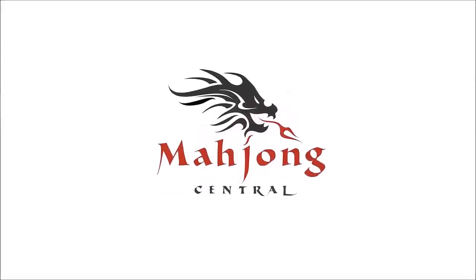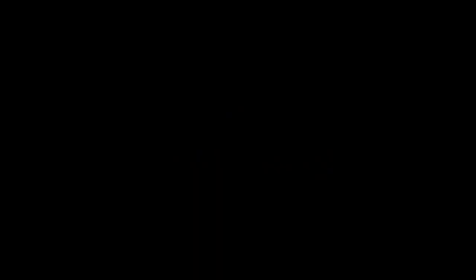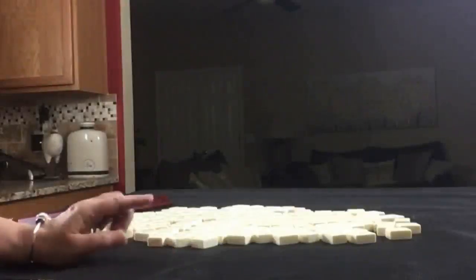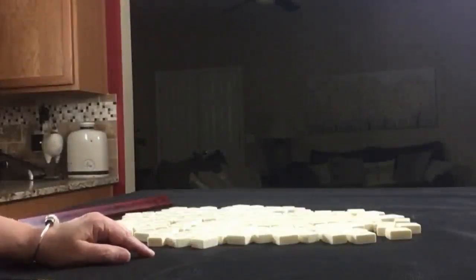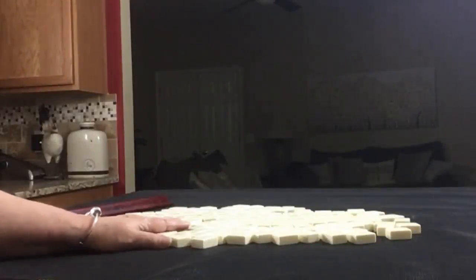If you have a set of tiles at home, give this exercise a try. If you're new to Mahjong or if you already know how to play and just want to build your skills, consider subscribing to my channel so you won't miss anything. We're going to be the dealer for the two iterations and I'm going to create a mock Charleston with no jokers.